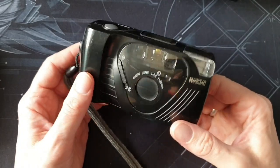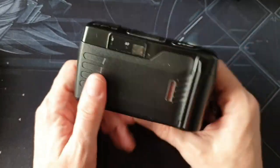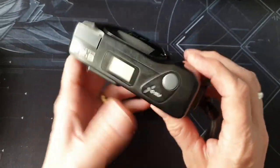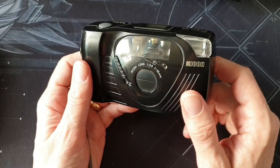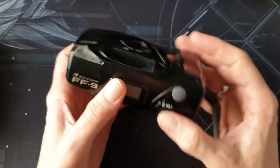I couldn't find when this was made — I Googled it and came up blank. I'm going to guess early 1990s. It doesn't feel like it was made in the 80s; the auto film feed and things like that suggest it's probably 90s. If you know, put it in the comments.